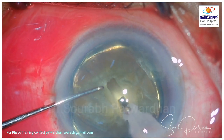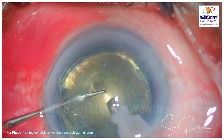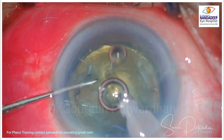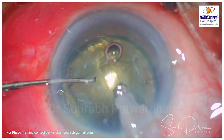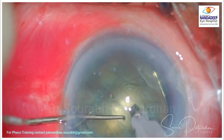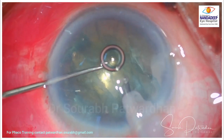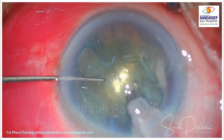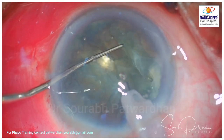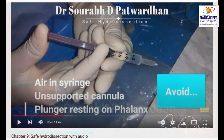As it is trapped inside, the surgeon decides to go ahead with phacoemulsification and after dividing the nucleus, once it is tapped down, the bubble comes out. Is there a risk with this bubble? If you inject this bubble forcefully in the space between the nucleus and the capsule, there is always a risk that it might rupture the posterior capsule.